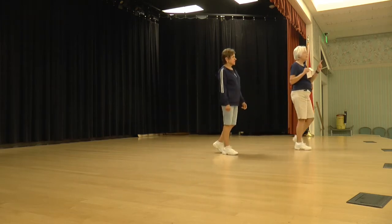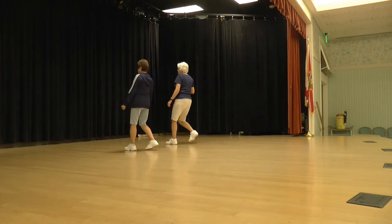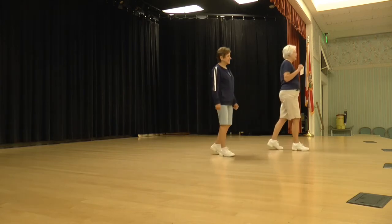We're almost done. One more time with the count. Ready, again. One, two, three and four, five, six, seven, and eight.